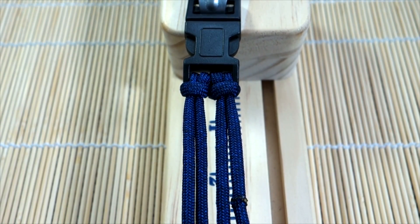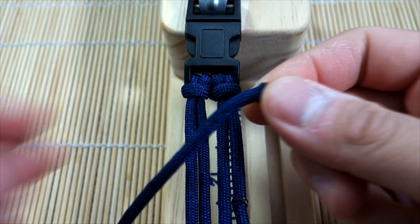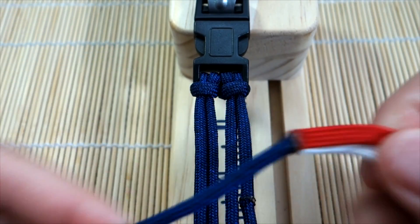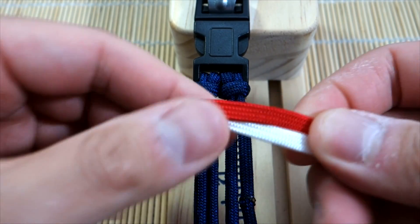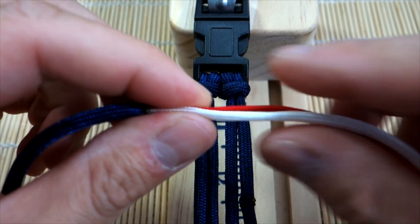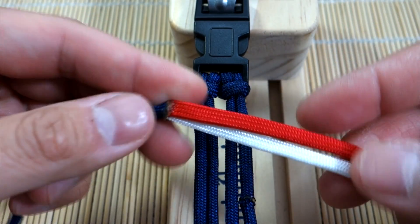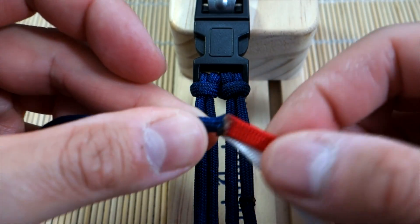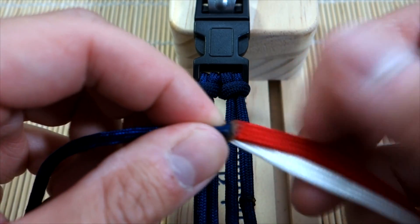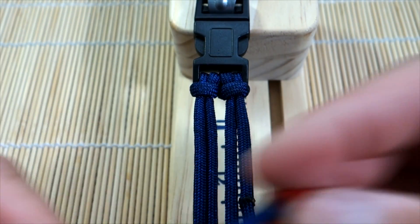For my main weaving cords, I've got navy blue on one side — I'll annotate the exact measurements — and two strands of red and white. These are gutted, so they're flat with the insides removed. To gut paracord, cut off both ends to expose the inner threads, then pull them all the way out.